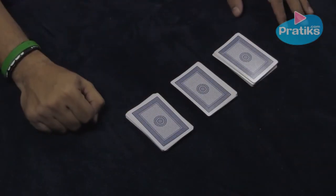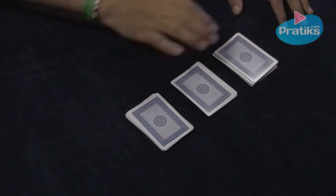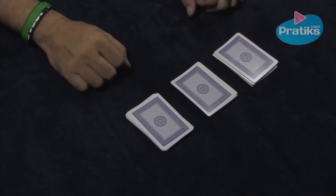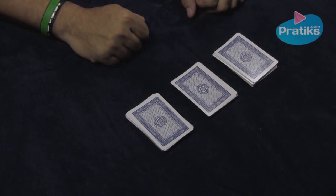So now we have our three piles of cards. Make sure they are as equally divided as possible — it's important. They don't have to be perfectly divided, just make sure that they are close to the same height.